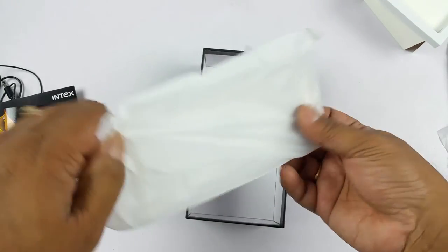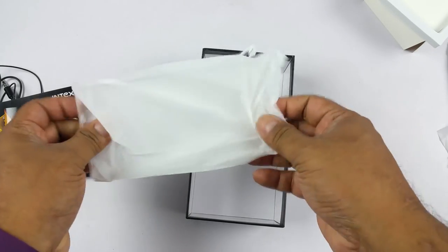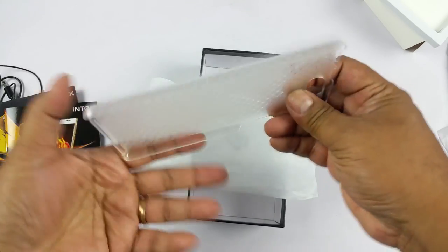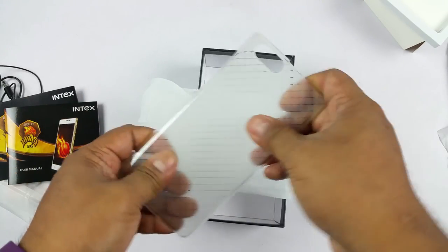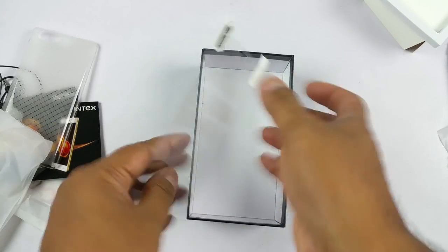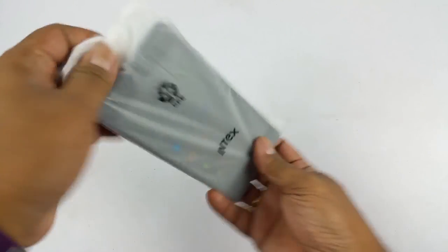There's also a TPU back cover that comes with the phone. There's a nice texture on the back. You also get a free screen guard. That's about the content of the box. Okay, so there we have the phone.